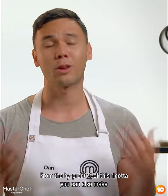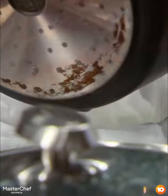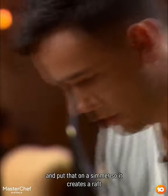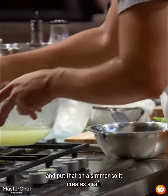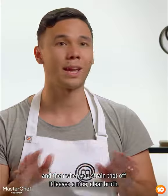From the by-product of this ricotta, you can also make a broth out of the whey. This whey isn't as clear as I would like. To clarify my broth, I put an egg white into the whey and put that on a simmer, so it creates a raft. When you strain that off, it leaves a nice, clear broth.